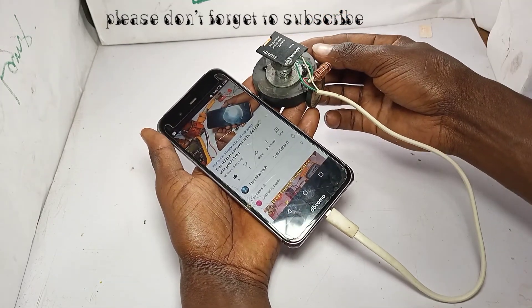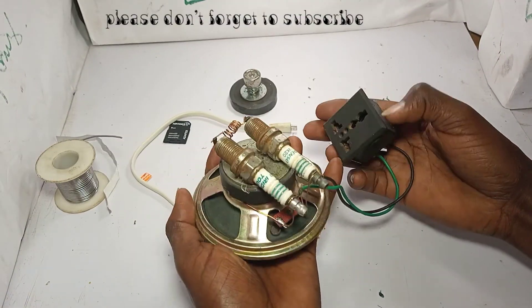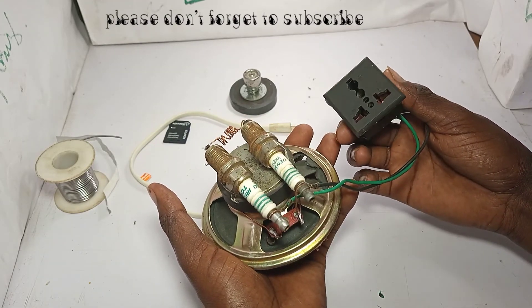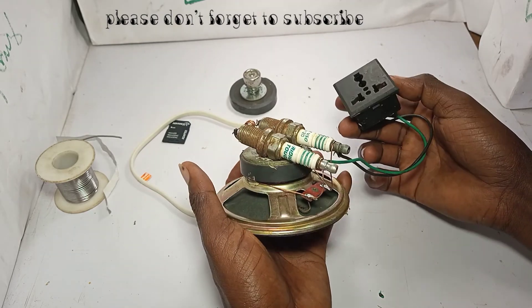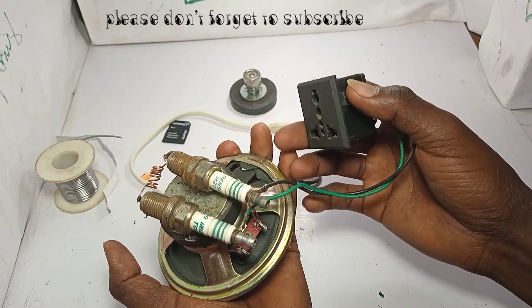Thank you for watching - this is my technology innovation. If you didn't watch my other video, this other device can power a house. As you saw me generating it with a grinder, this one produces energy.